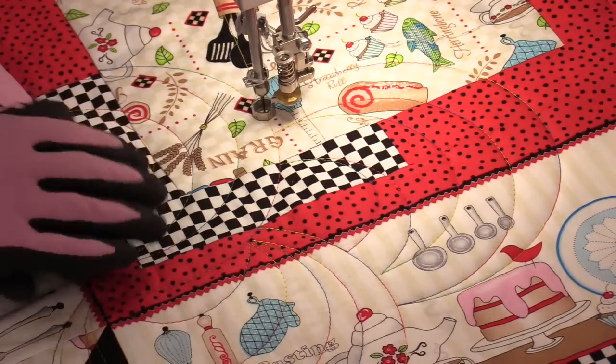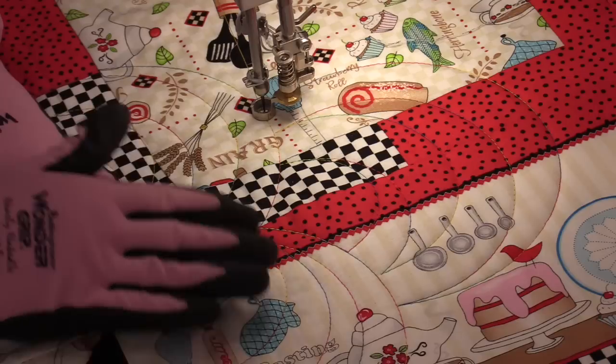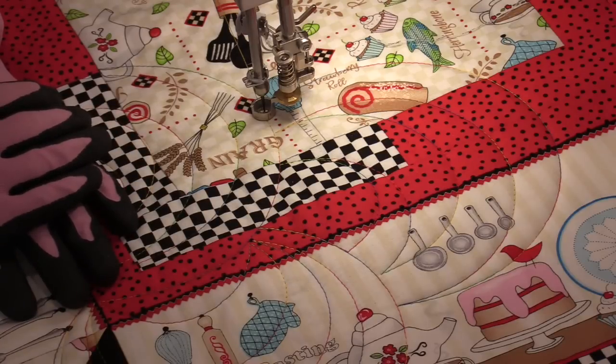And it really does look like a rooster tail. Let me get some quilting done and I'll show you what it's going to look like when it's all done.